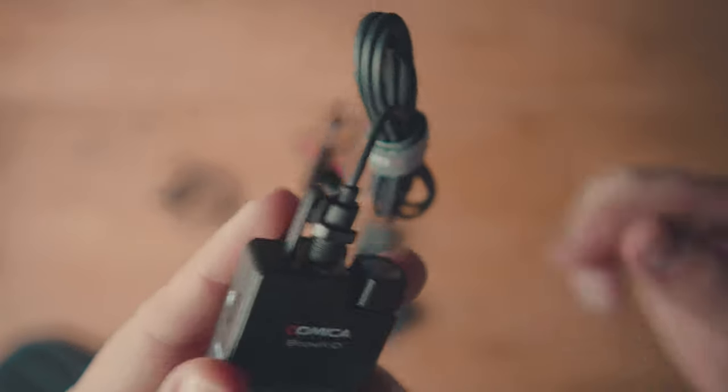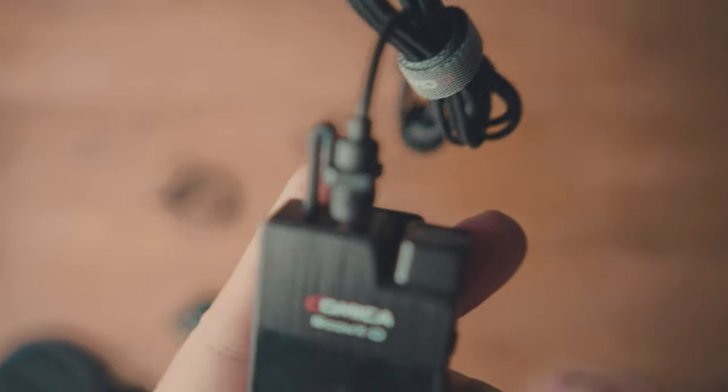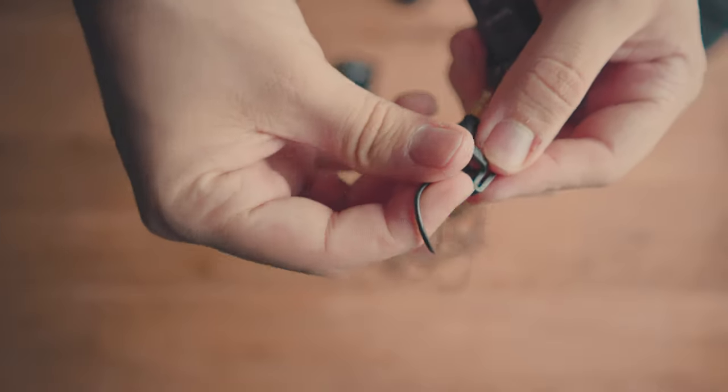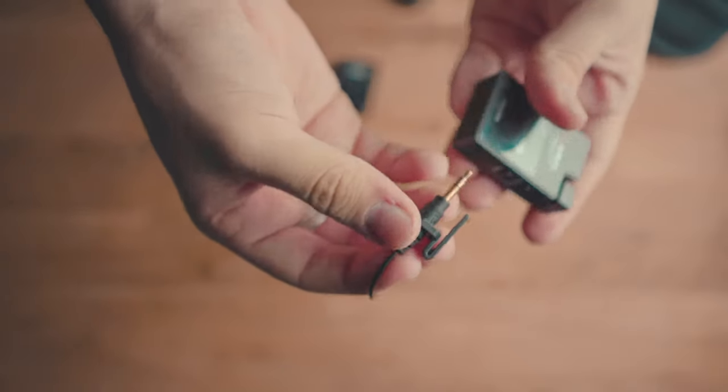My absolute favorite feature is the locking lavalier cables. Each lavalier cable has a locking feature — a little plastic piece that adds resistance so it won't come off as easily. It's not a screw-on like some other manufacturers, but it does add security. You can also transfer this locking piece to other lavalier mics if you swap them out or one breaks. This is key for me as I've had interviews where the talent would move and the lavalier mic just popped off.